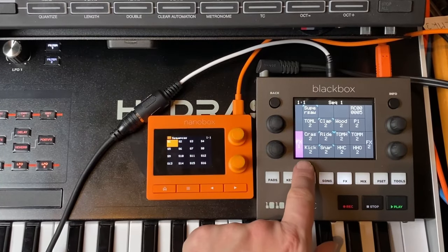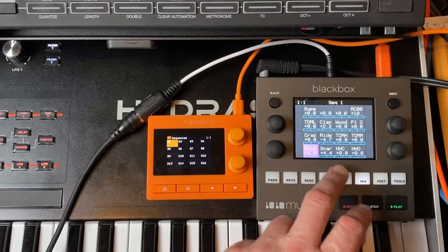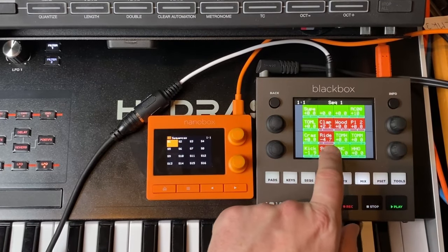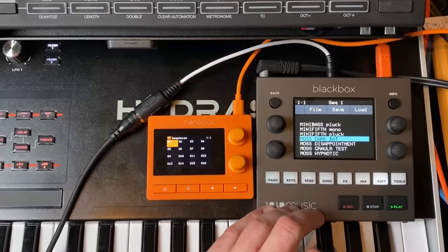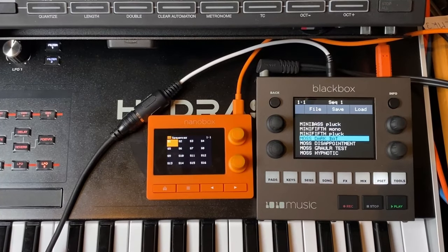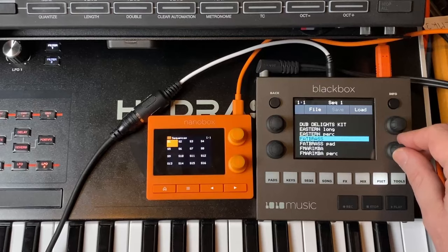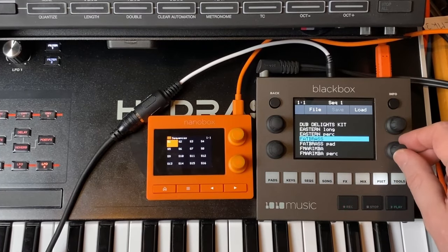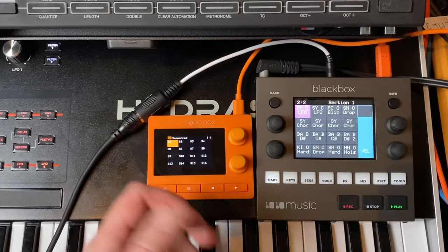For effects, both devices have two master effects: one delay and one reverb. The mixer offers the usual panning, routing to the master effects, and a mute view where you can swipe your finger to quickly mute sounds. Presets are also quite nice — the first 127 presets in your folder can be addressed via MIDI program change and they load very fast since samples are streamed from the SD card, making live song switching very practical.